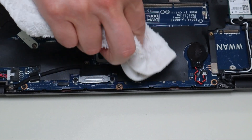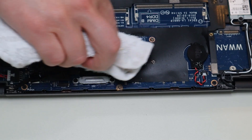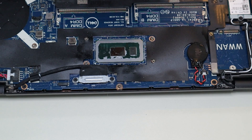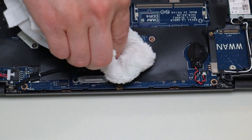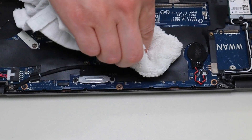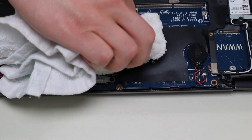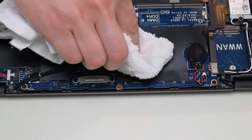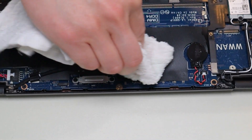Whoever put this thermal paste down used way too much — I'm hoping this wasn't factory. When thermal paste gets too old and when there's too much of it, it could actually have a reverse effect. It could lock heat in instead of helping to dissipate it away from the CPU or GPU. It could actually seal heat in at a certain point. So this is a really good idea — take the old thermal paste off and reapply some nice clean fresh stuff.